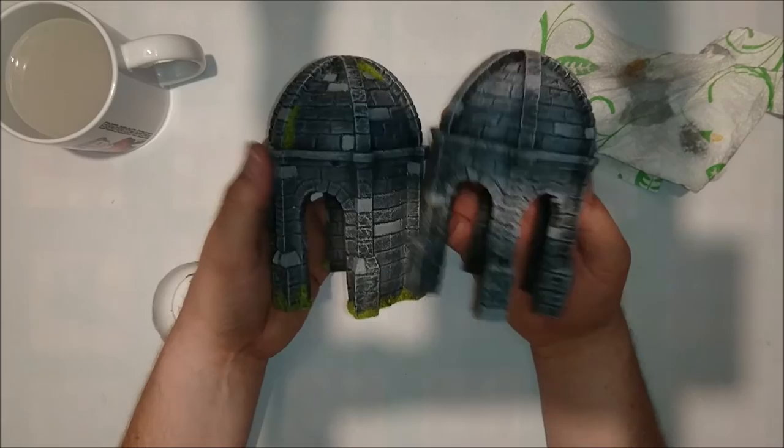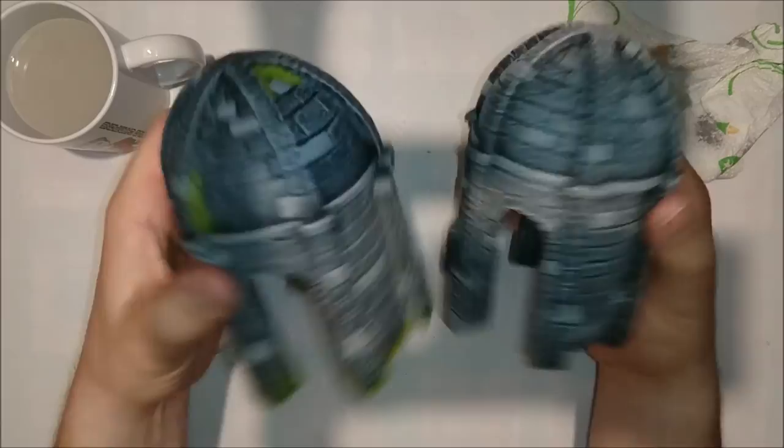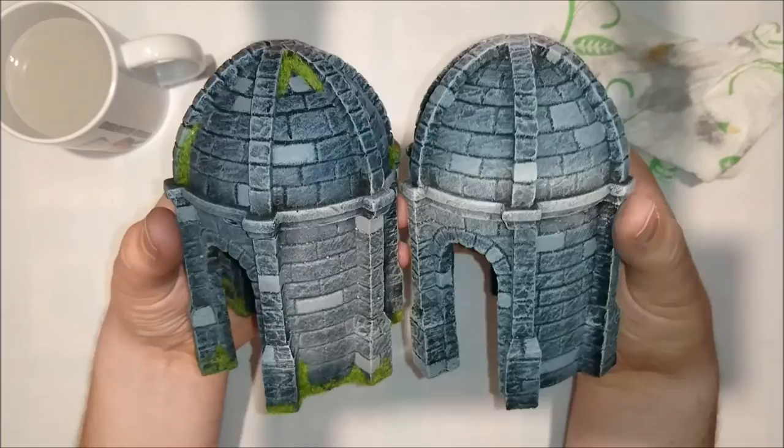If you look at these two, they look kind of identical. The only thing they need now is some little grass. I think these look marvelous — don't you think? Nice weathered domes. Just look at it. I did one a little bit more and the other one less — that's weathering as you call it.